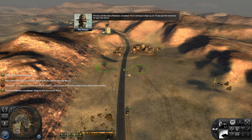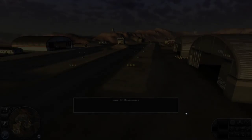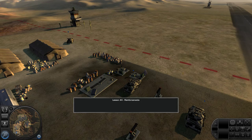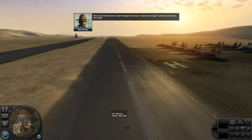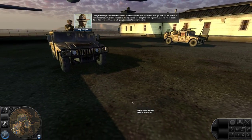Primary and secondary objectives completed. You're starting to shape up, sir. I'll see you here tomorrow for your next lesson. Seems you're determined to make it through to the end. I guess you're eager to get to Europe and do some good. Today I'll teach you about reinforcements.